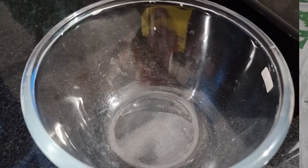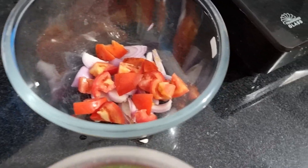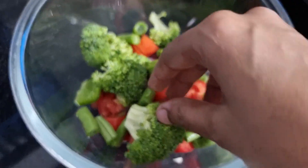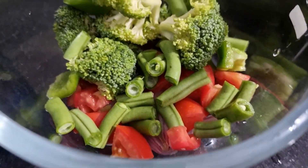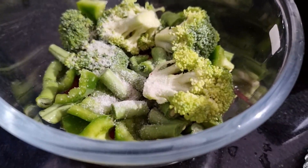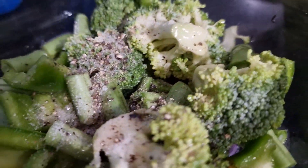This evening we will have a complete veggie meal. We have a lot of veggies — it's not a little, it's onion and tomato, a little broccoli, some beans, and also capsicum. We will have a bowl of veggies — this is a night dinner. A little salt, a little pepper, and a little olive oil. Let's mix these three, and mix in the oven for 5-6 minutes.